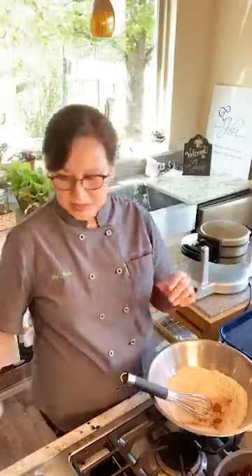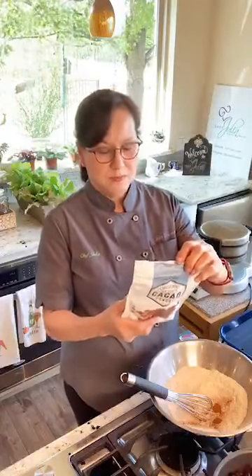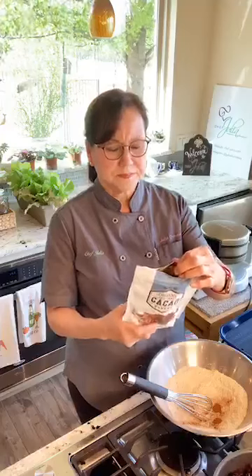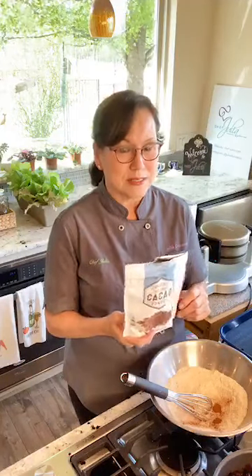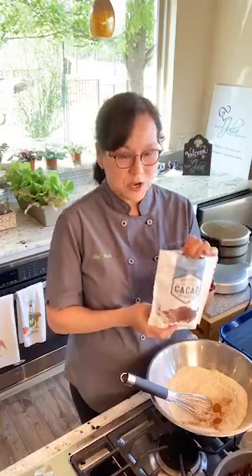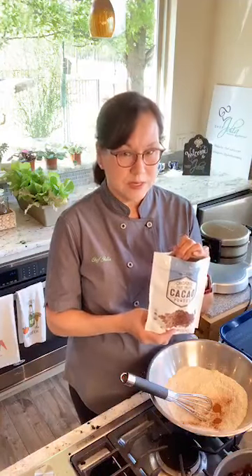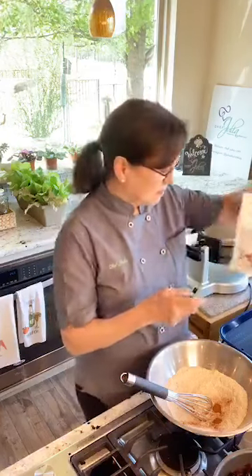If I was making it with chocolate, I would leave out the cinnamon and replace it with some cocoa powder. I have cacao from Trader Joe's — it's very concentrated but looks and smells exactly like Ghirardelli cocoa powder. So if you want to make chocolate waffles, put a quarter cup of cocoa powder instead of the cinnamon.